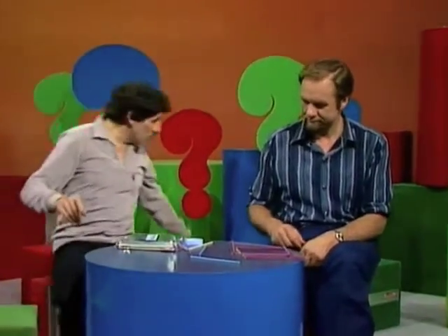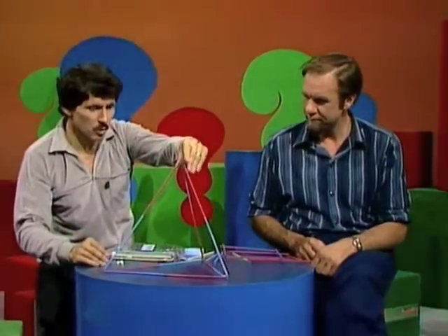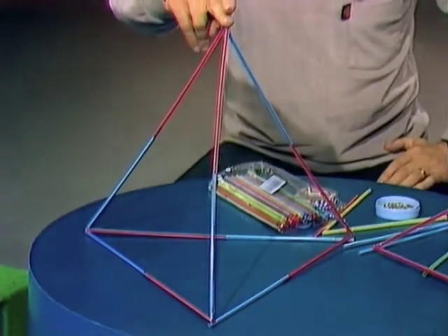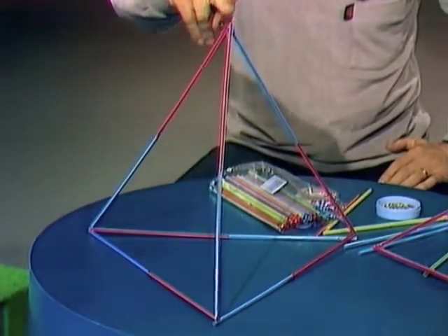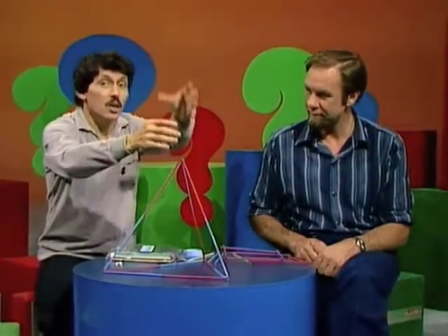Tying the legs together is exactly what you need to do. If you tie the legs of a triangle together, you end up with a shape called a tetrahedron. You can see it's really four triangles all joined together, and it's a very rigid shape. So if you start with that as the base of your tower, you may in fact be able to build a tower that's taller than you are. Obviously, the bigger the tetrahedron, the taller the tower. Goodbye, see you next week!